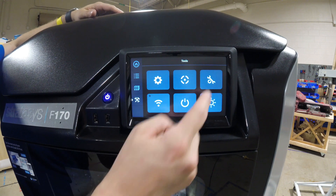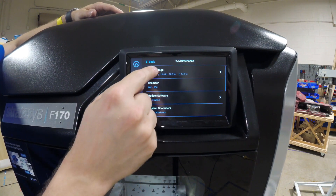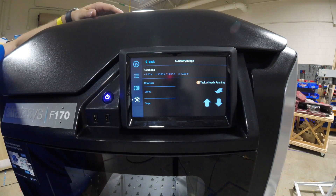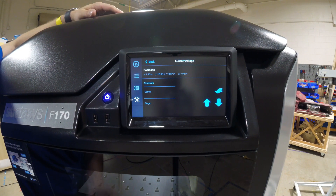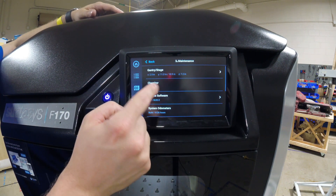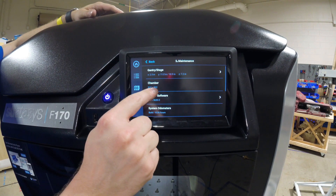Over here we have our gantry — if I press this, I can actually move the gantry up and down manually. This is useful for cleaning out the bottom of the build chamber, as you print you're going to have material down there that you need to get out. You can come in here and raise the gantry to move it.